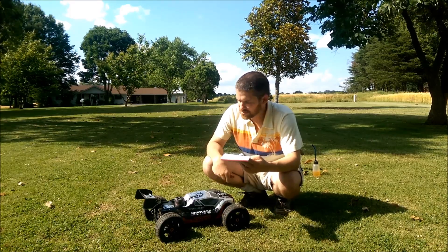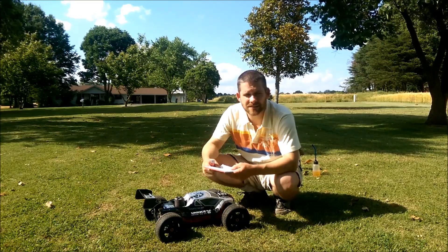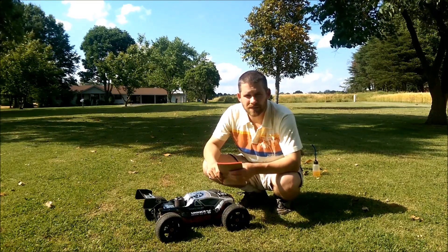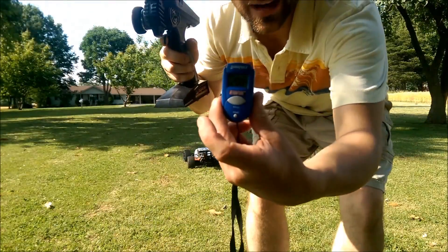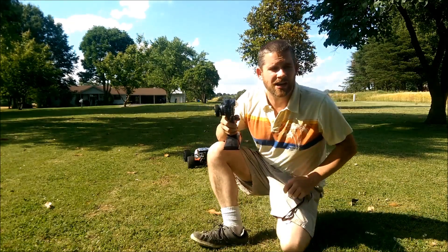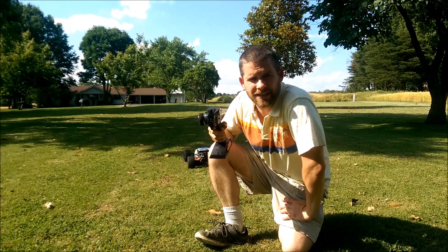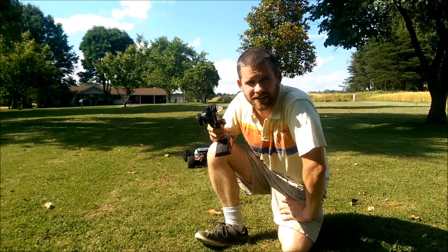Let me get this thing preheated, get it as close to 200 degrees as I can before starting. We're right at 200 degrees today. I'm not even going to use that insulator on the cooling head because it's 90 degrees out here.